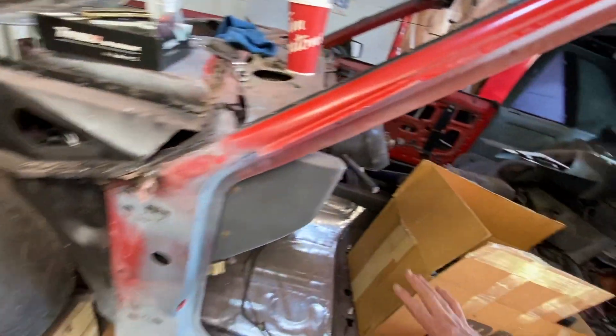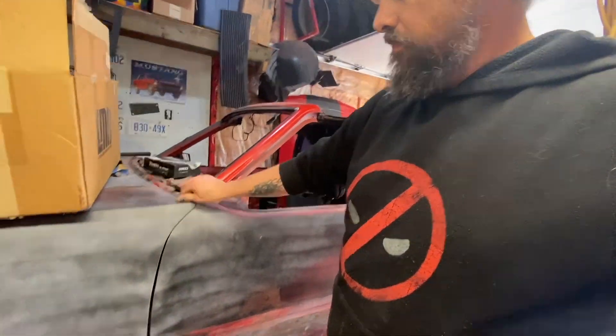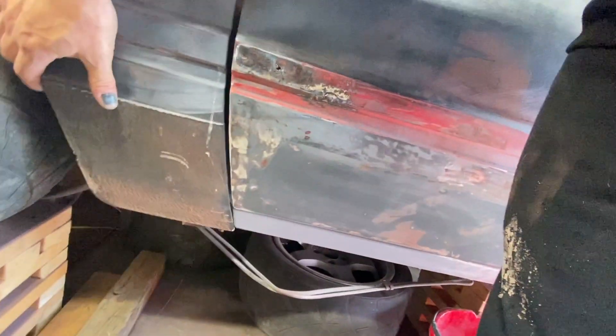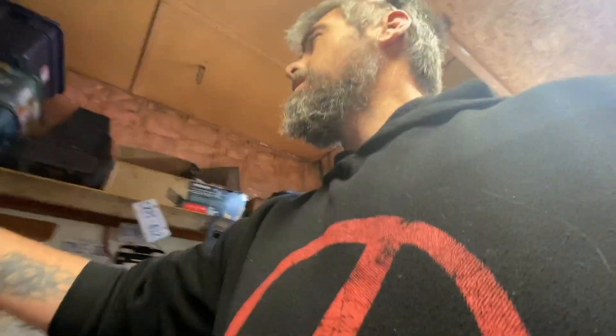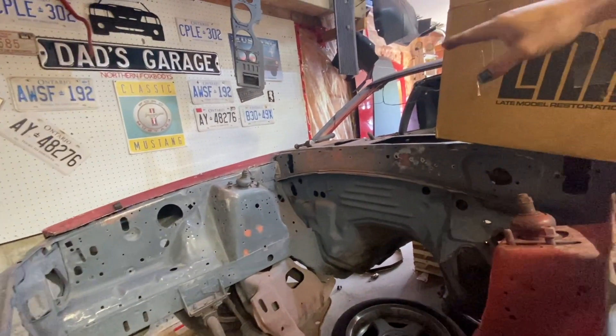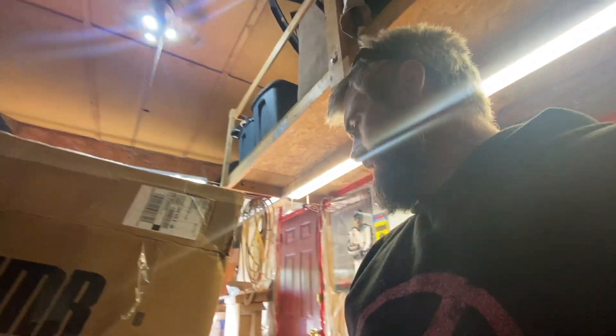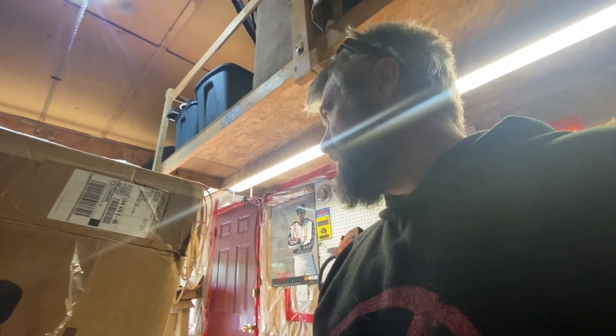Alright guys, got the door and everything back on. I've decided I'm gonna get rid of this fender — I don't like it, it doesn't line up good at all, I think it's tweaked a little bit, so we're gonna replace this fender at some point. I started lining up that side making sure everything fits nice — just got to finish lining up this side, then work on getting the rear end back in it.